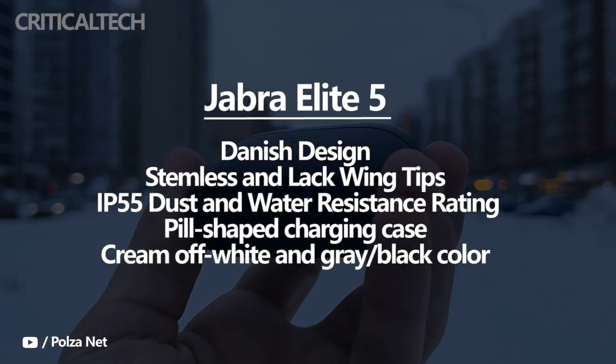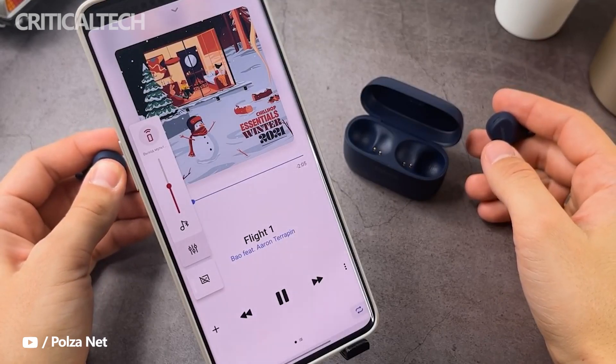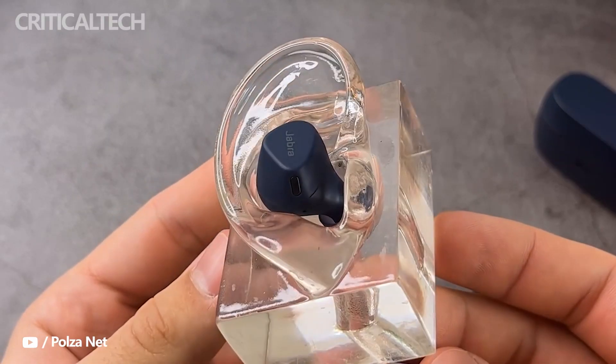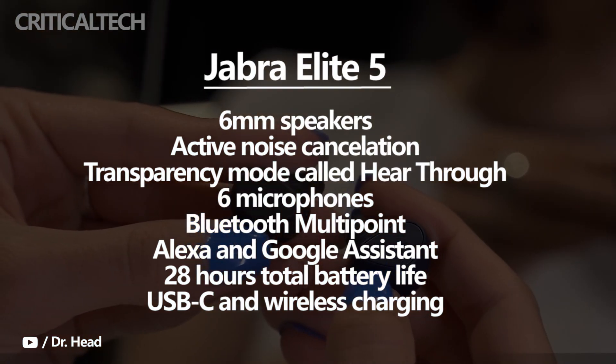The Elite 5 comes in a pearl-shaped charging case and will be available in cream off-white and grey-black color options. Leaked images provide an early look at the upcoming earbuds and reveal some key details too. Like the Elite 3, the Elite 5 will also have 6mm speakers.